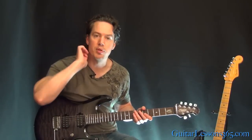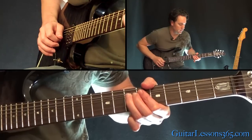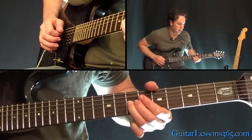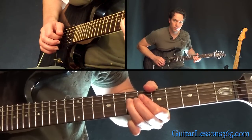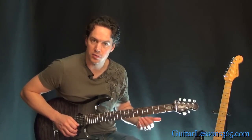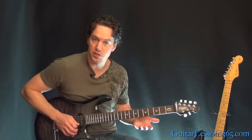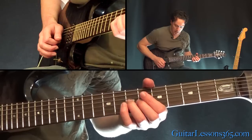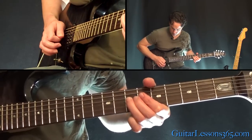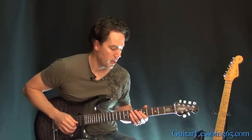Once you get pretty consistent with it, you're going to be doing just a bend itself. Then bend again. That's really all that's going on — it's three bends, slow bends, and you're just hitting it a couple times during the bend on the last one, hitting it all in harmonics. So have your pick right over that harmonic note point and just let the side of the flesh of your thumb hit the string.